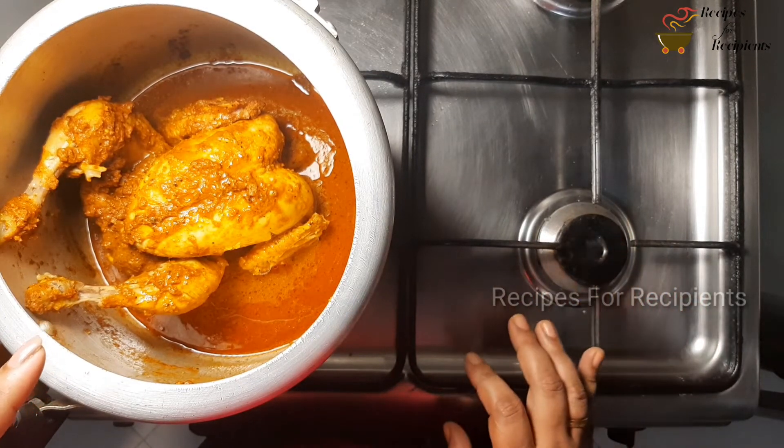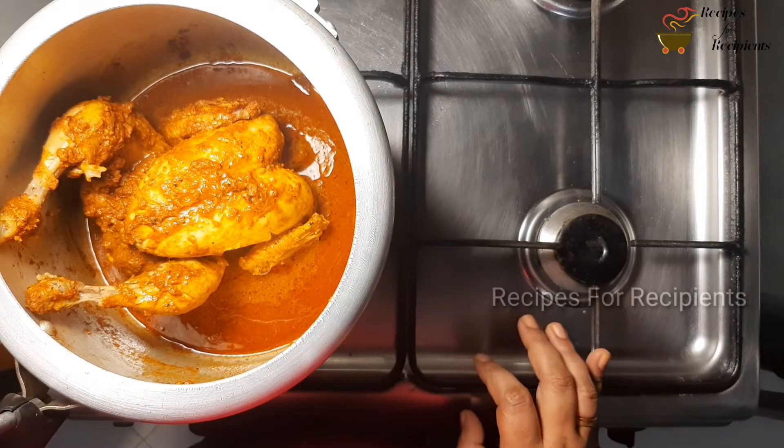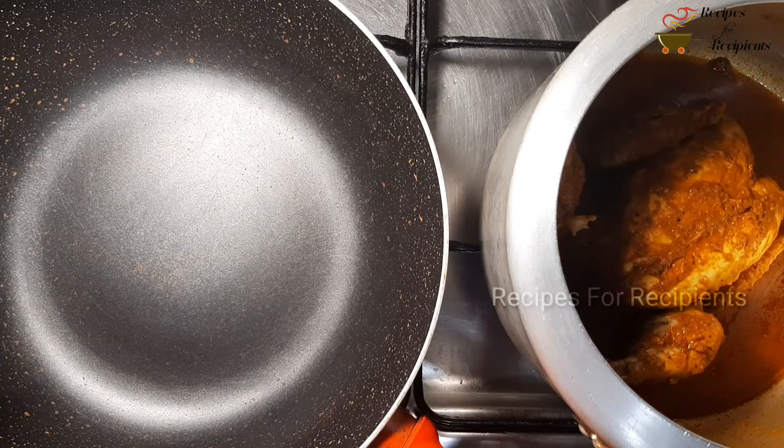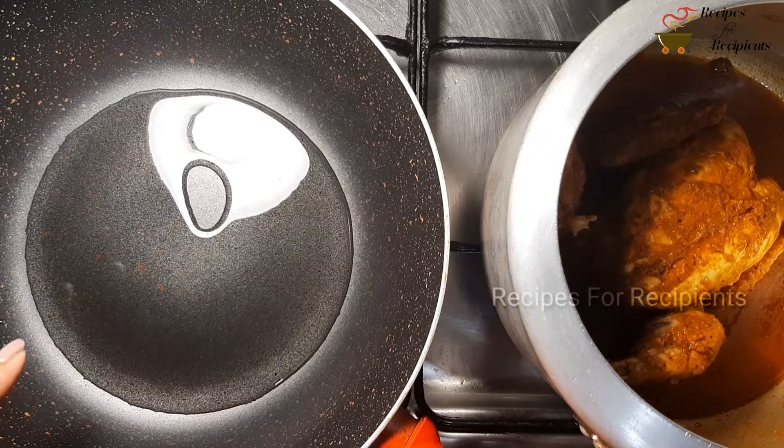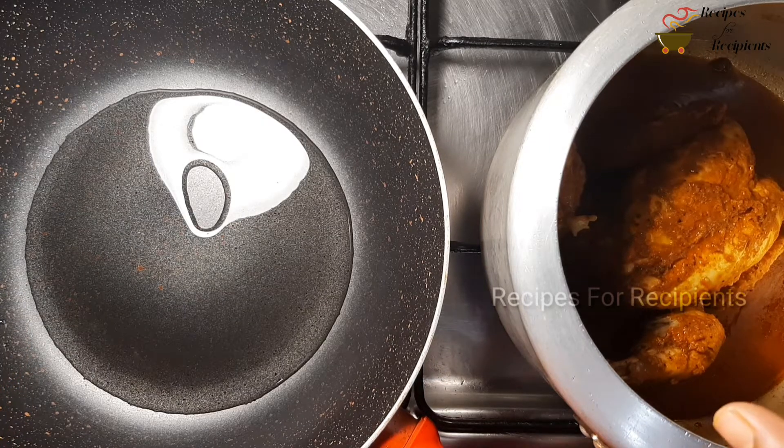Let's cook the chicken in the medium flame. Let's cook it in each dish. Then cook it in 2 tablespoons. Please cook the chicken in the middle.